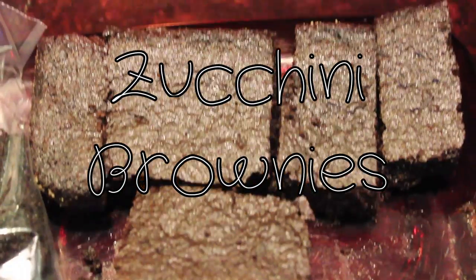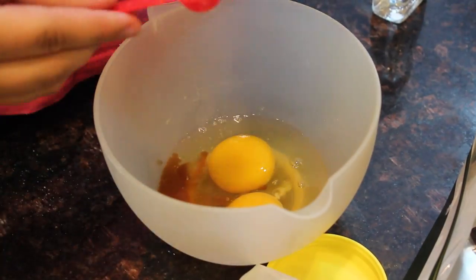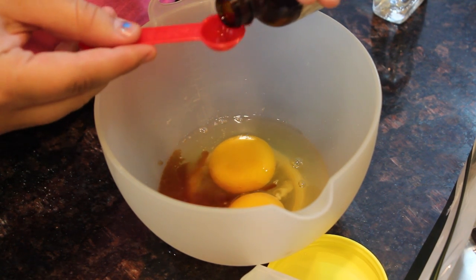Now we're going to move on to the zucchini brownies. These are my absolute favorite — if I had to pick out of all these recipes, this one is my favorite. I lost a lot of the footage for this one but here's what you need.